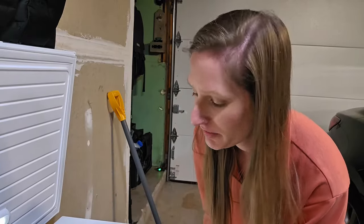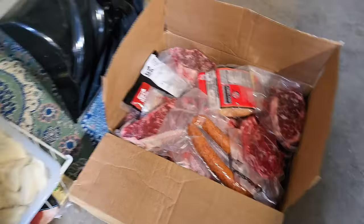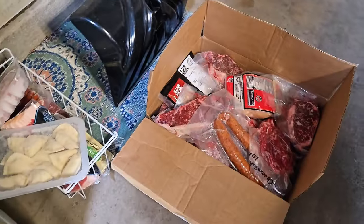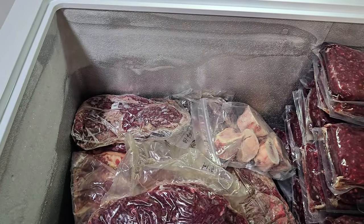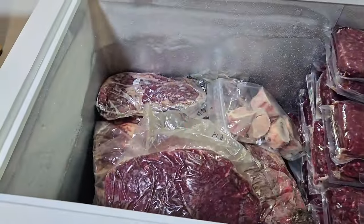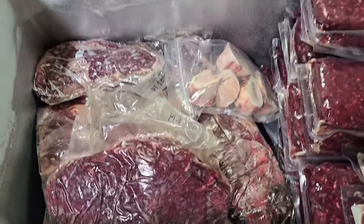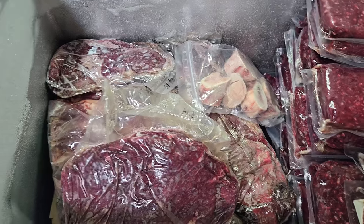I went ahead and removed all of the meat that isn't bison — just a box and a compartment with some extra things. As you can see, there is still some room, maybe about a quarter of space, but with that box in there it was pretty much full to the brim. I'll show you at the end when I put everything back in. This entire seven cubic foot freezer is full of a quarter of bison.